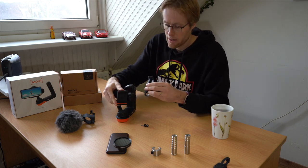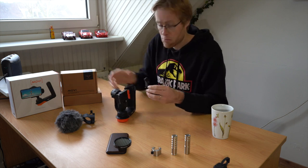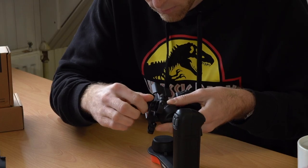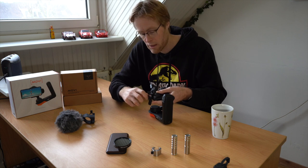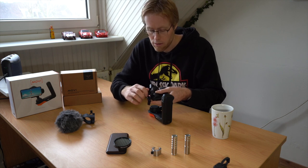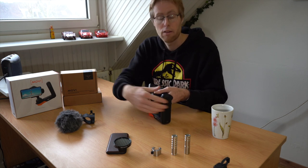You have to hold it like this and then place it onto the Movi, and in order to do that we're going to use these two thumb screws. Just roughly screw in one a little bit — don't tighten it all the way so you can still rotate it until you've screwed in the other screw a little bit, and then just screw in both. If you don't do it well enough it has a rattle, so make sure that it's nice and tight. Don't over-tighten the screws — just be sure that it's fixed on there properly.